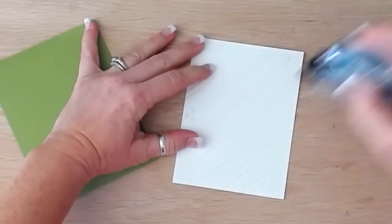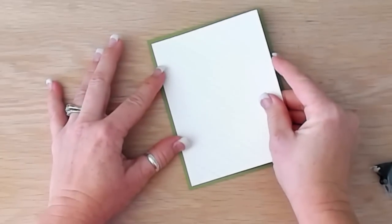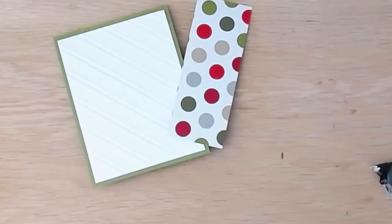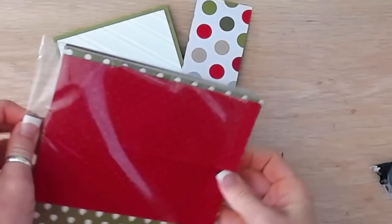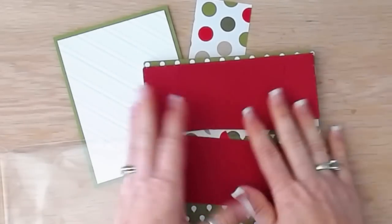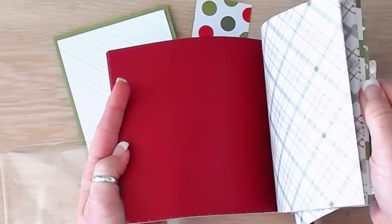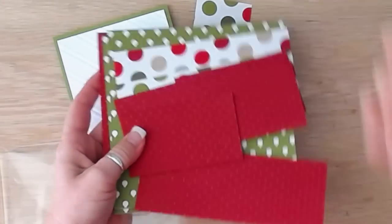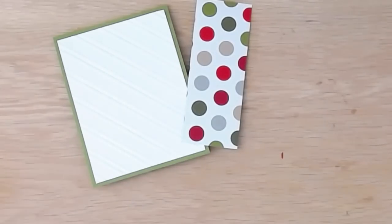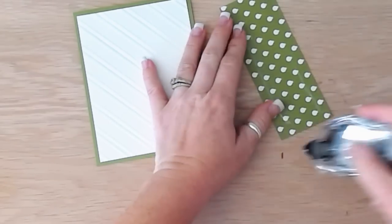I'm adhering this embossed piece down to the front of my card base. Then I have a piece of the Merry Moments Designer Series Paper stack — it's amazing and great for Christmas cards. On Friday I talked about getting a jump start on your Christmas cards, and this is one of the papers I mentioned because it has so many sheets of the same paper, making it easy to make lots of cards using repetitive color patterns.